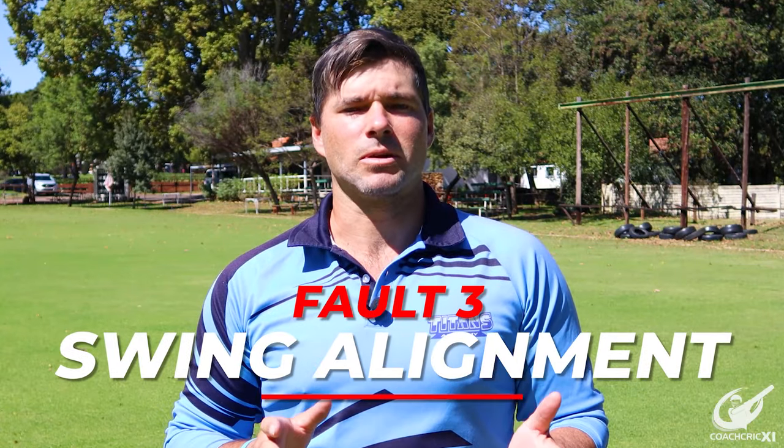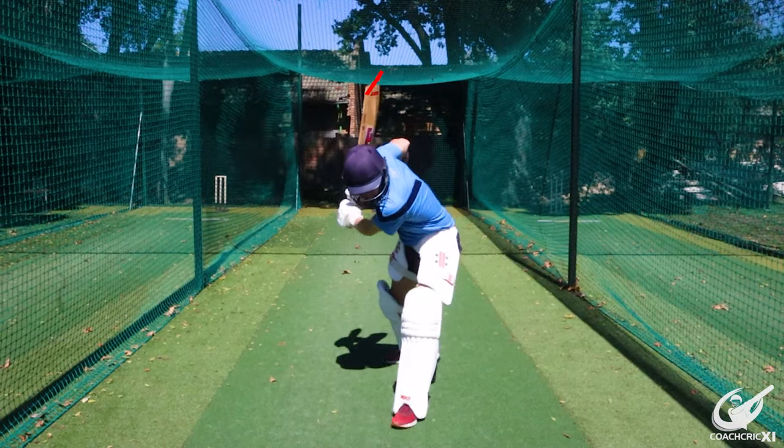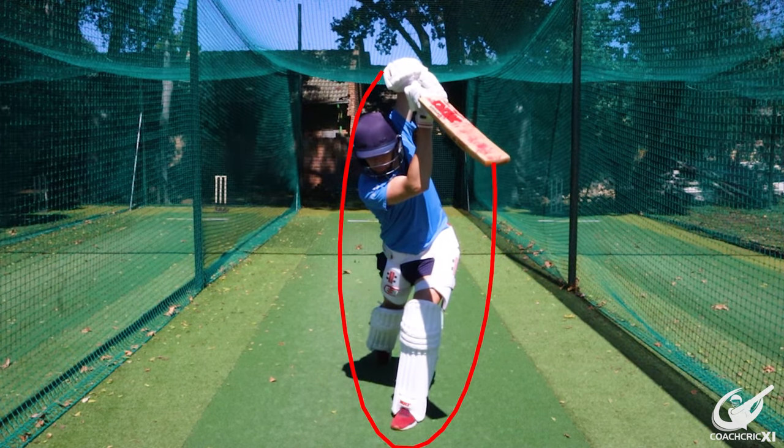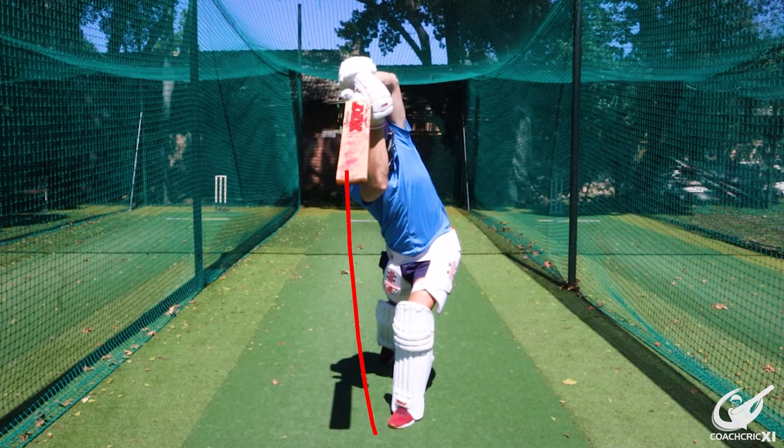Fault number three is swing alignment — where the batter makes contact with the ball but ends up pulling the hands across the ball. This could cause a slice that lacks power, and it also promotes the outside edge of the bat, which could get you out. The correct way is to allow the bat to go through the line to the top of the swing, hitting the ball hard and long in that area so that any slight misjudgment in timing doesn't cause you to hit straight up or nick the ball off.